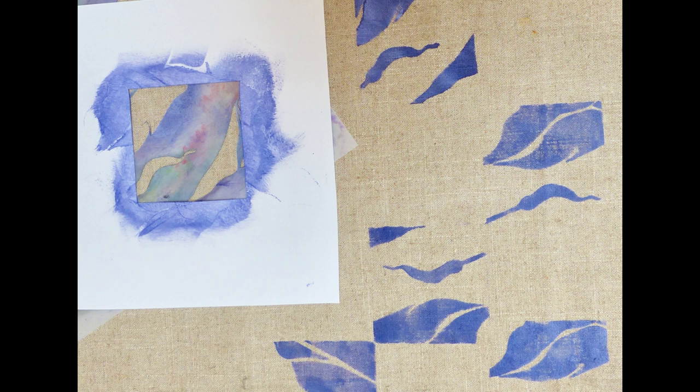Here's another version of that very organic calla lily stencil used with a square mask. See how I dropped that square on top of the stencil before I printed? The square let me move it around and pick out what I wanted to see in the square shape. You can see when the square was printed, it ended up being just parts showing through, which creates those angles and a really interesting accent for that organic shape.